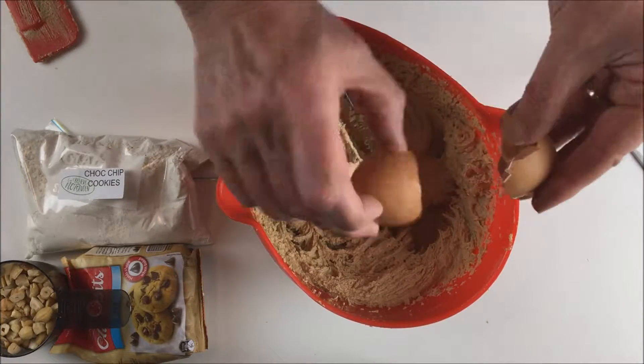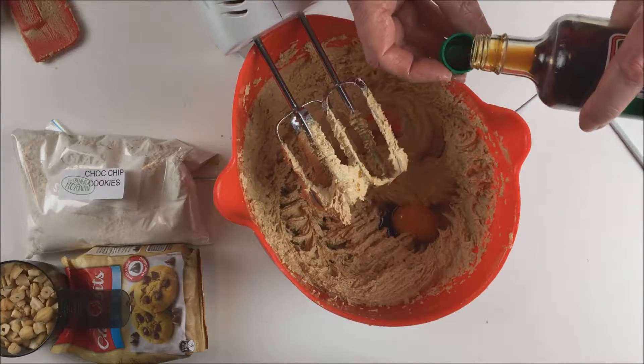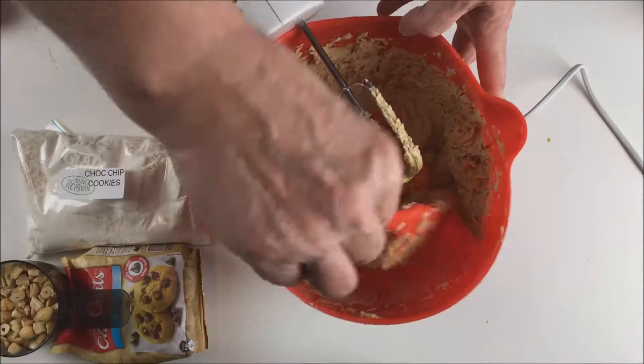Next, add the egg and vanilla. Scrape the bowl and beat again until smooth.